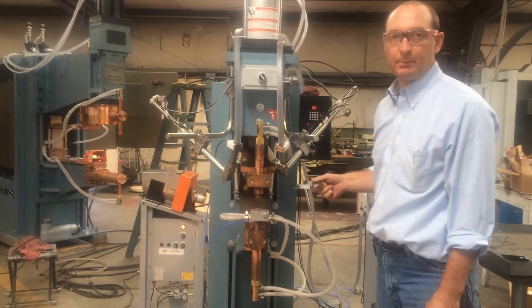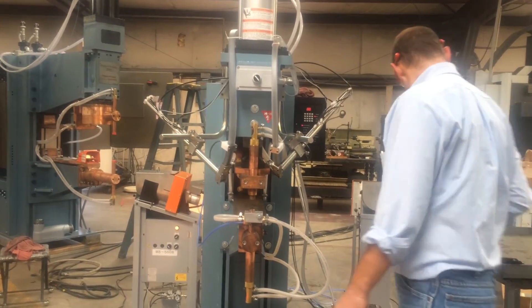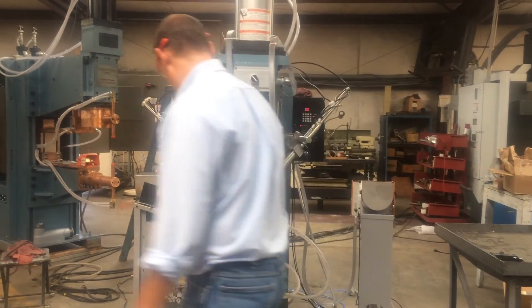We'll go ahead and pause here, get set up, and we'll run the rest of them.